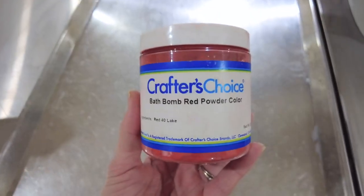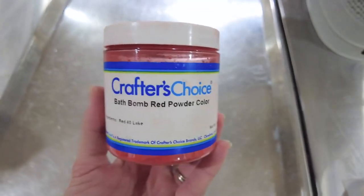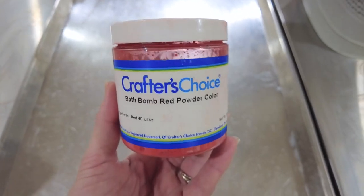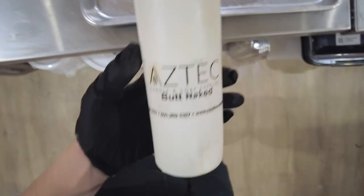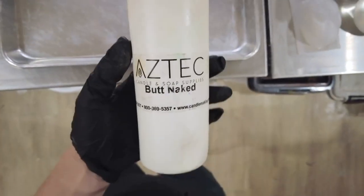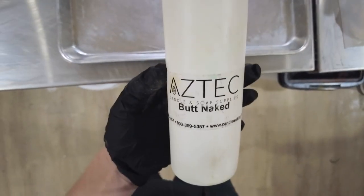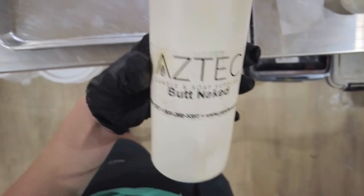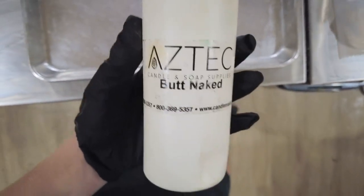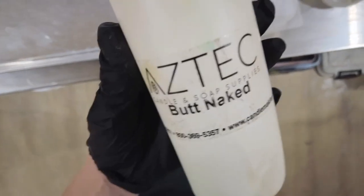For our colorant, we will be using Bath Bomb Red Powder by Crafter's Choice — this is a Red 40 Lake, so you do not need to bloom your baking soda prior. The fragrance oil I'll be using is Butt Naked. It is a fruity scent that works well with a lot of kids-style bath bombs — and adults too! This does have a little bit of vanillin in it, so keep in mind if you're using a lighter colored bath bomb, it may start to turn a little brown over time.